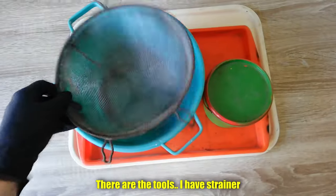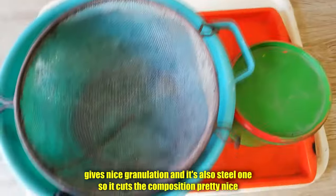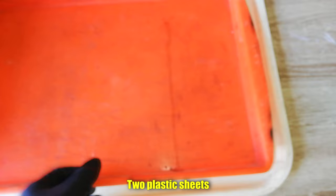There are the tools. I have a strainer — it gives nice granulation and it's also a steel one, so it cuts the composition pretty nicely. That's black powder with some dextrin, 4%, and a coarse bowl for mixing, and 2 plastic sheets.